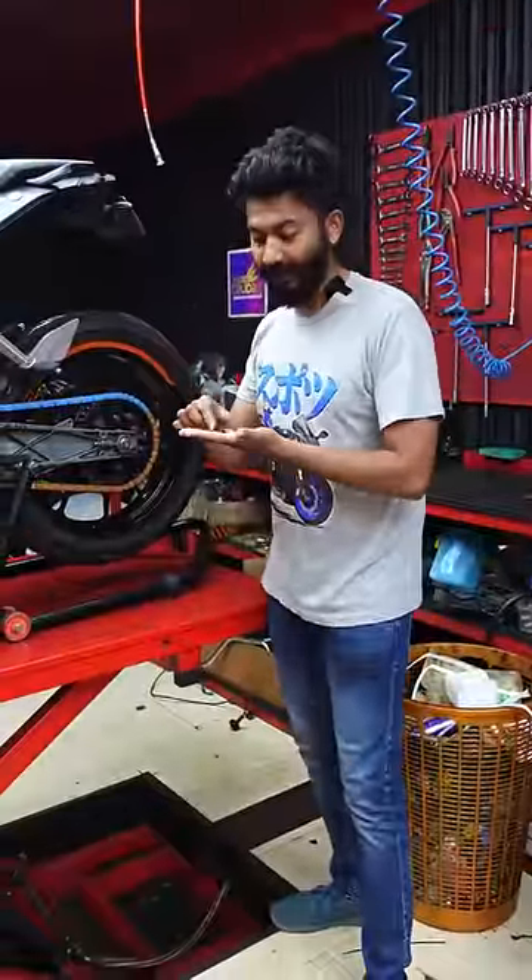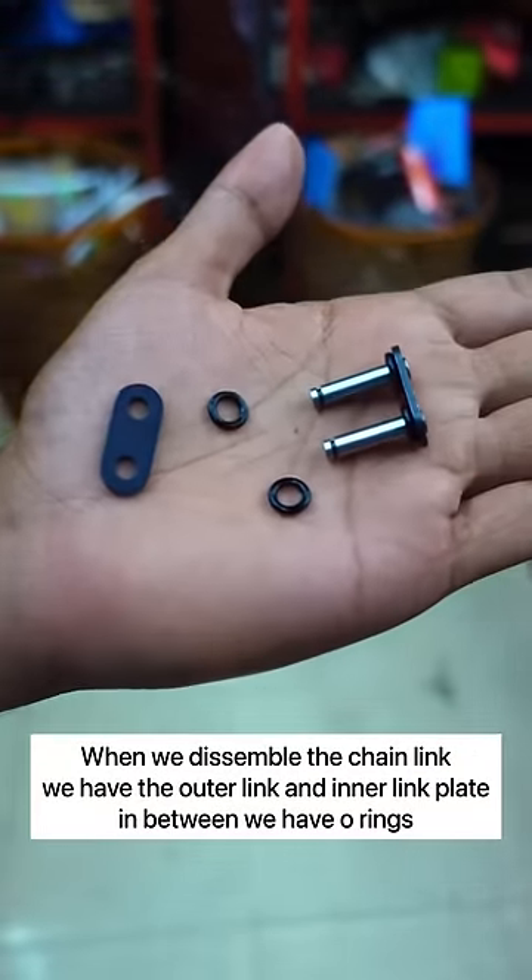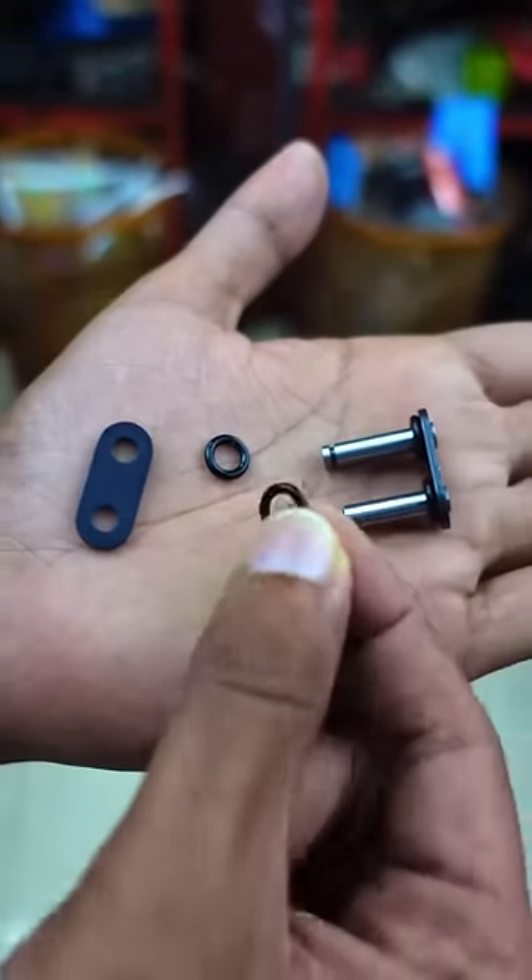First, the chain components. This is the inner plate, this is the outer plate. This is the rubber rings. This is the O-ring chains.